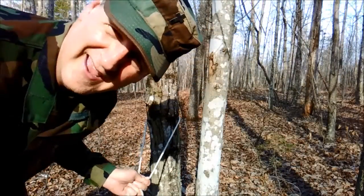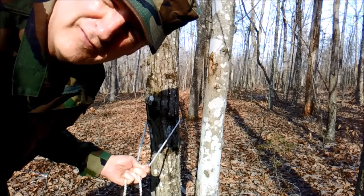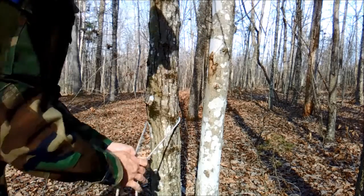And since I don't have a lot of rope, I'm going to use a pretty small anchor. I'm using this wee tree here and I'm going to give three to four turns of the rope around the tree.